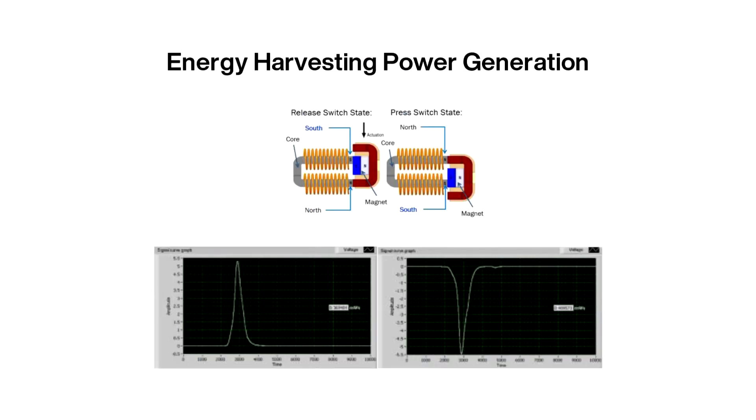The kit has onboard an electromagnetic generator in the form of a switch, that transforms the generated mechanical energy into electrical energy. The generated voltage goes through the NSR1030QMU Full Bridge Rectifier, by which the negative voltage generated by the release phase is rectified.